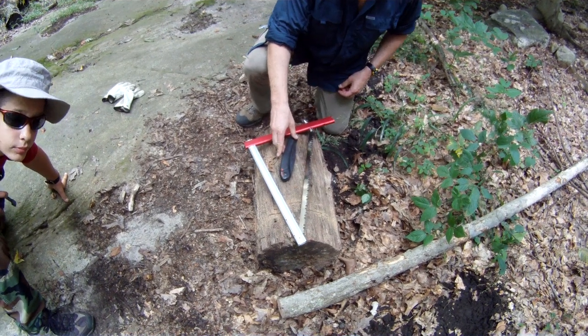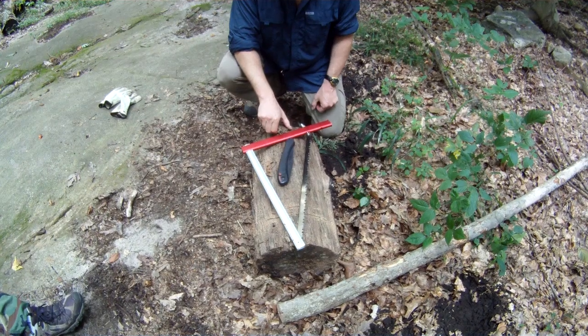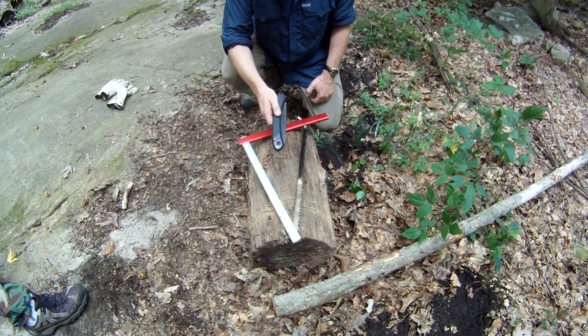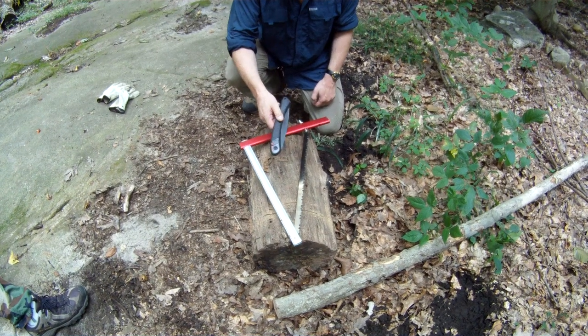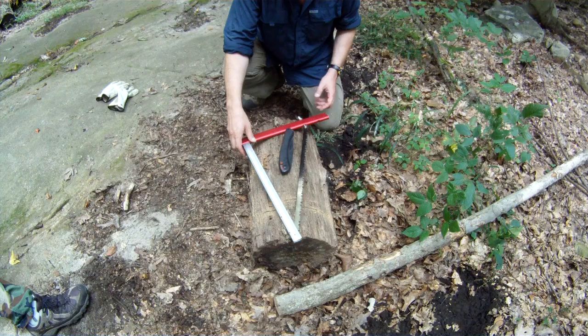Hey guys, Beanbag here for Izzy123 Productions. Just wanted to do a quick review of a couple saws. This is the Bako saw — actually a Kershaw-branded version of the Bako saw, but it's the same saw that everyone knows as Bako.